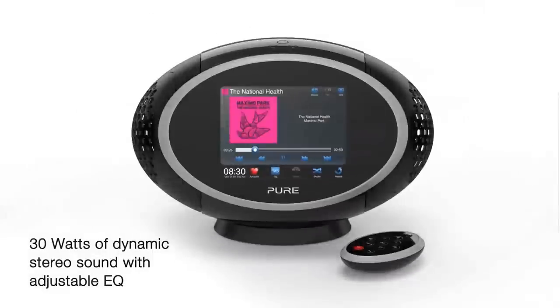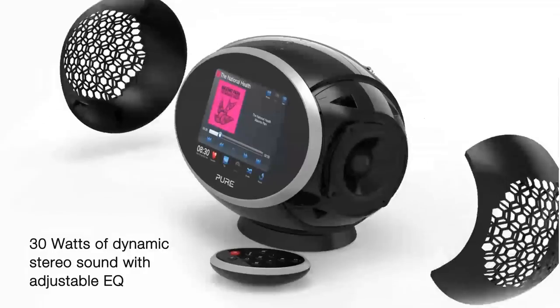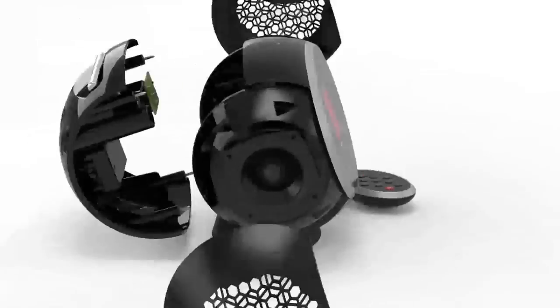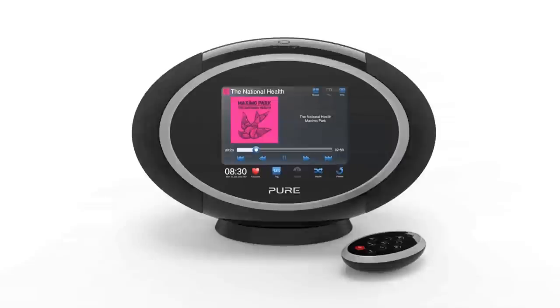Sensia's new honeycomb speaker grills improve high frequency clarity and provide superb stereo separation. Thanks to improved acoustic efficiency, Sensia produces rich, room-filling sound.